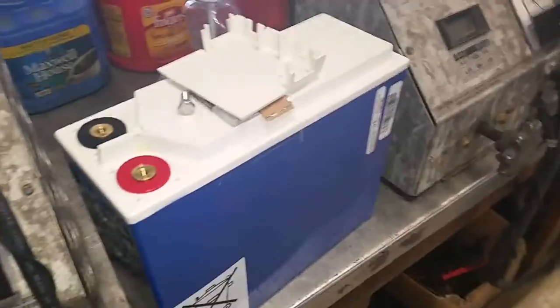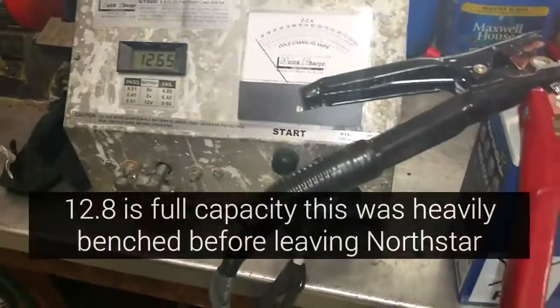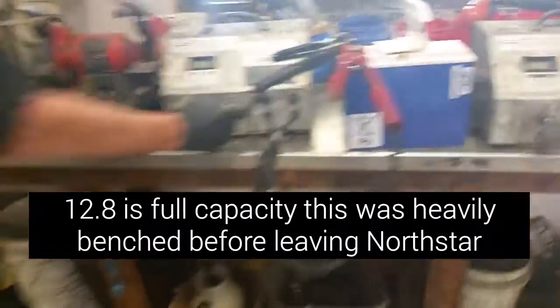We are going to load test the SMSA GM80 and see how well it does. You've got to have at least 1265 specific gravity to load test. Okay, might want to stand back a while — I doubt if anything will happen.